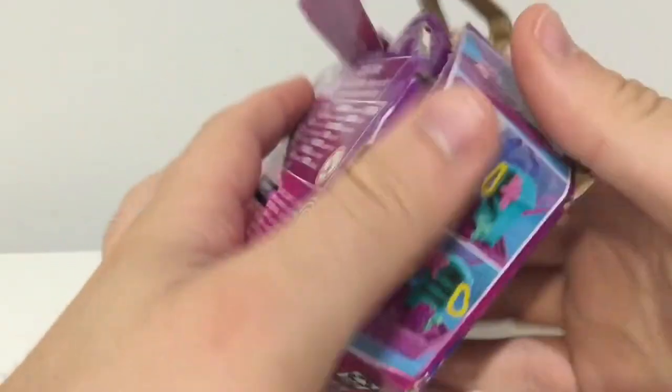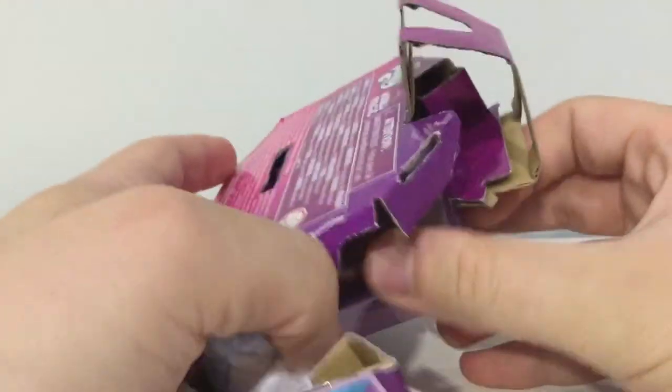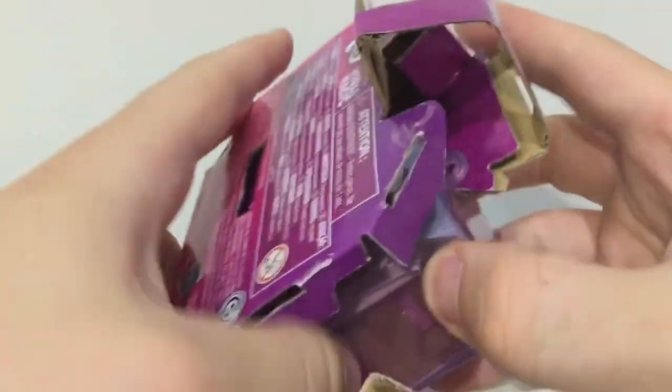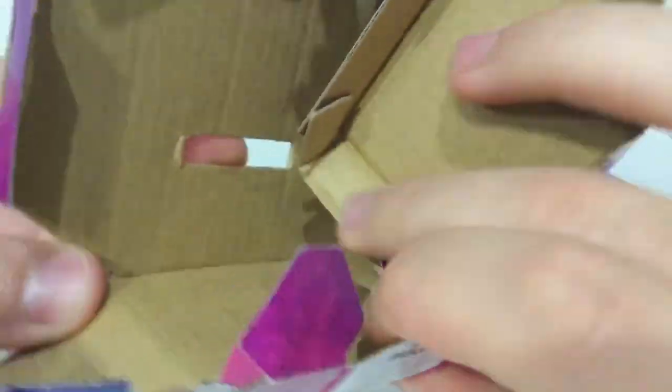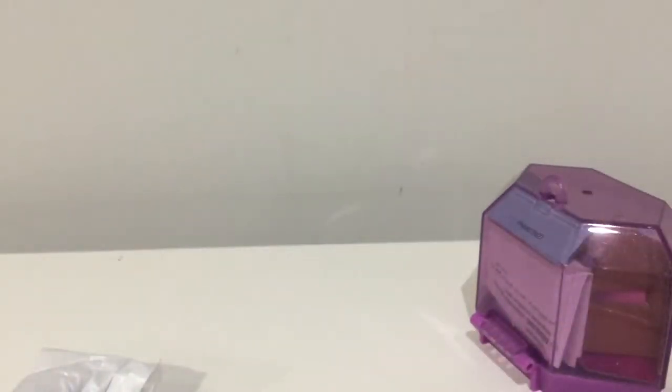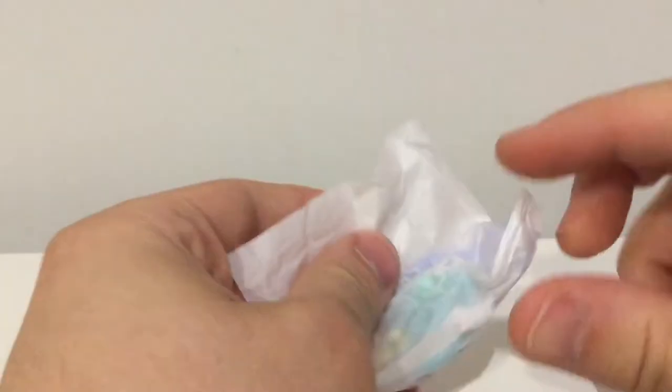Let's stop faffing about and just dig in. There's something there, nothing in that bit — is there anything under here? Let's pop the... yes there is, a bit of cardboard. Let's move this to the side because I'm curious to see first off what's in here.